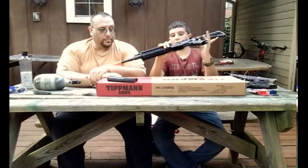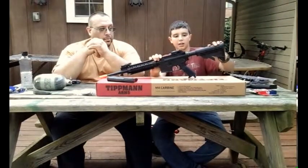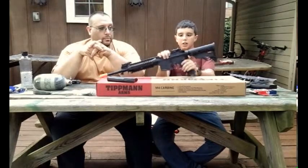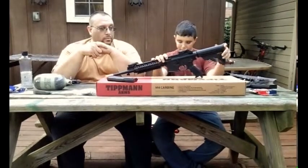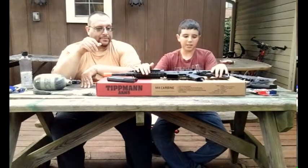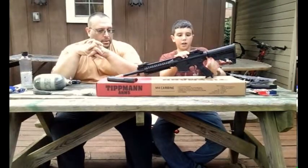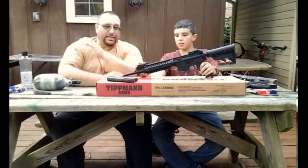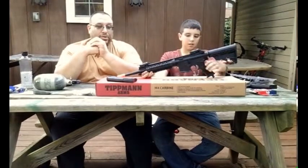Now, down to the actual gun itself, which is pretty exciting. Going from back to front: starting with the stock, you have a four-position stock, so you can put it in four different settings including closed. The gun weighs about 5 to 5.5 pounds with mag included. With the stock collapsed, it's about 30 inches. You also get flip-up sights that are adjustable — they look very similar to Magpul MBUS sights. They're made by Tippmann but are pretty darn close quality-wise.